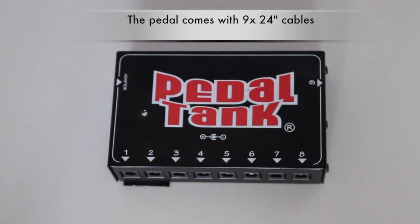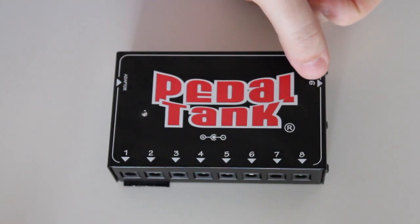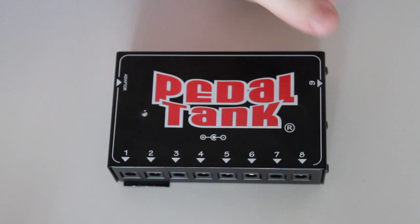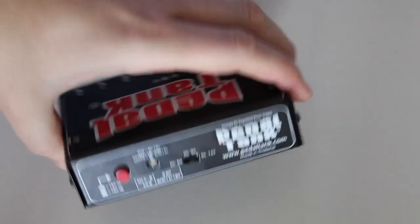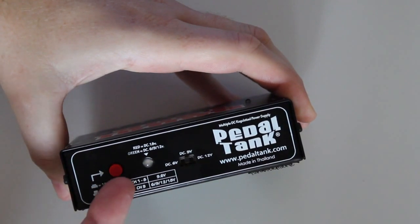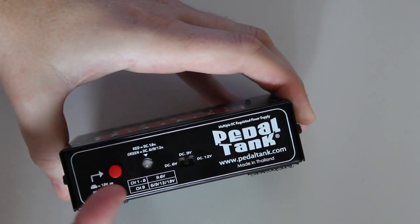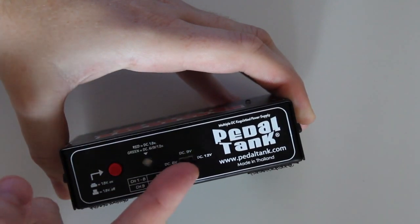On this side you also get a final output where you can select the voltage — six, nine, twelve, or eighteen volts DC. The way you switch it: there's a little switch on the side here, two switches actually — a button that shows pretty clearly what happens when you press it in or out, and another switch. Just follow the instructions on the unit and you should be fine.